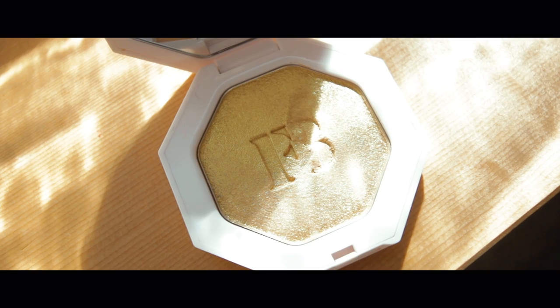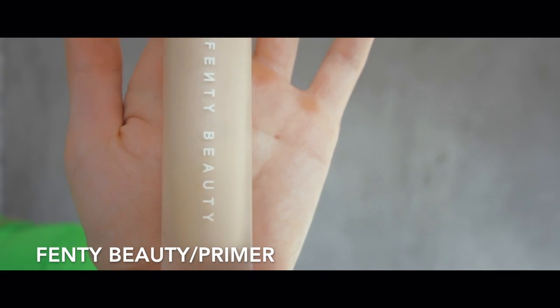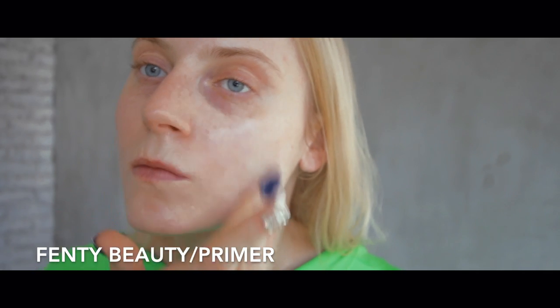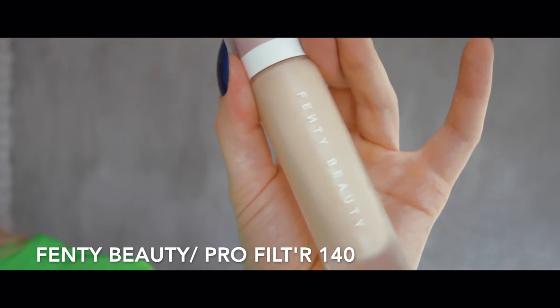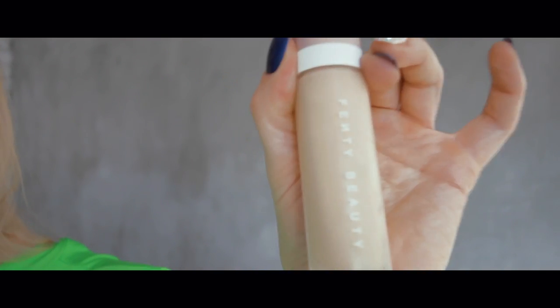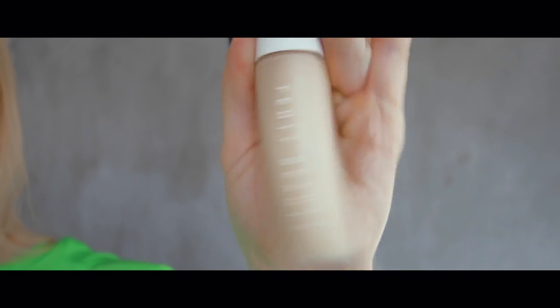So today we will review Fenty Beauty cosmetics. We'll start with the Fenty Beauty base. I've had tons of good comments about this product, so I'm super excited to use it. This is Fenty Beauty foundation, color 140 — let's try it on.